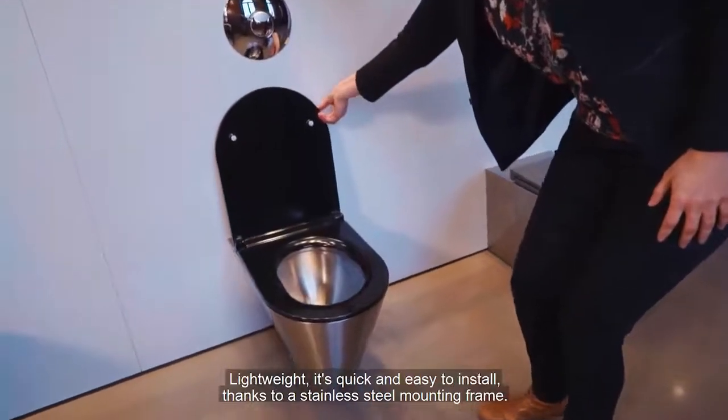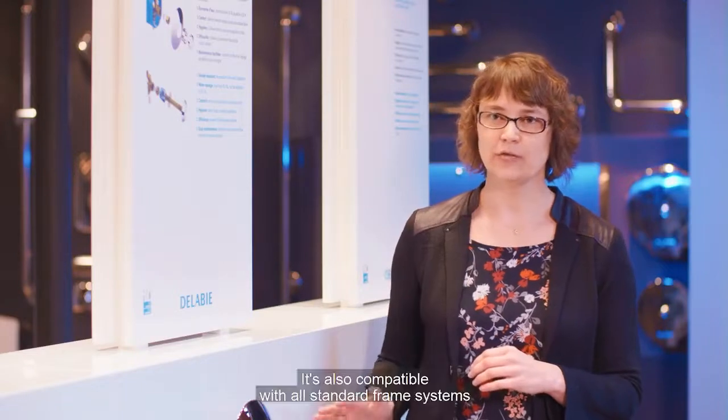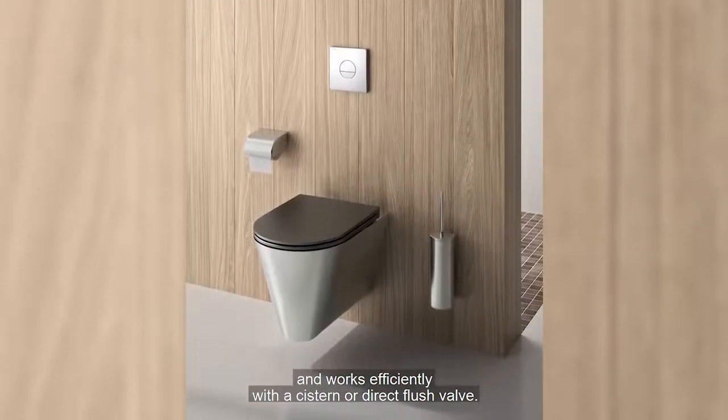Lightweight, it's quick and easy to install thanks to a stainless steel mounting frame. It's also compatible with all standard frame systems and works efficiently with a cistern or direct flush valve.